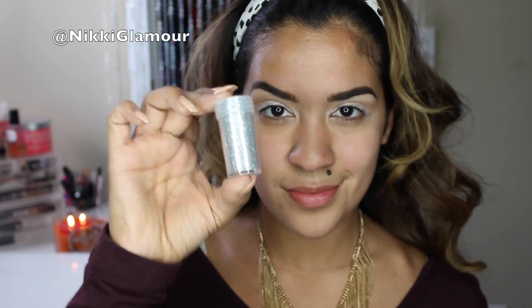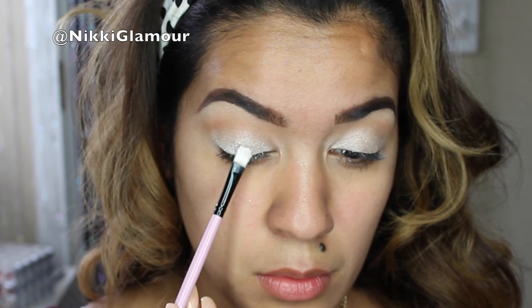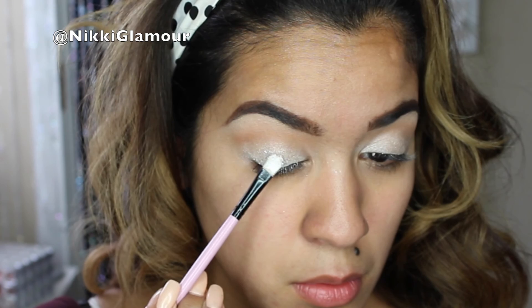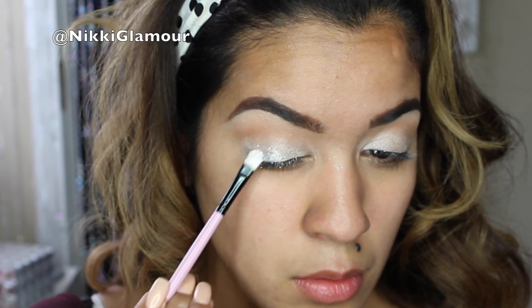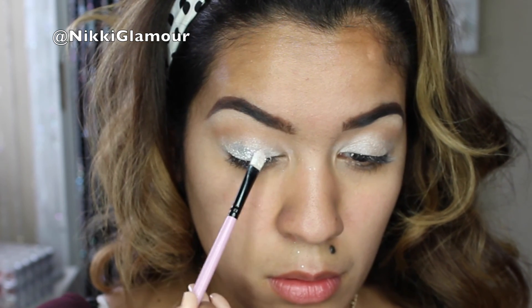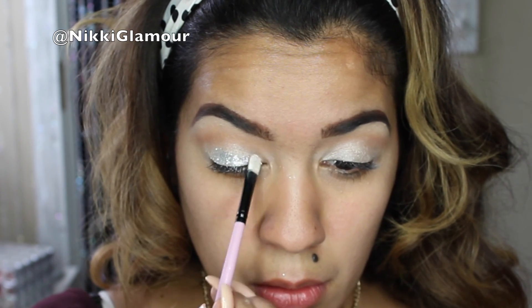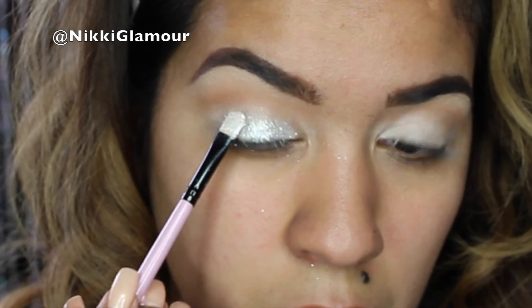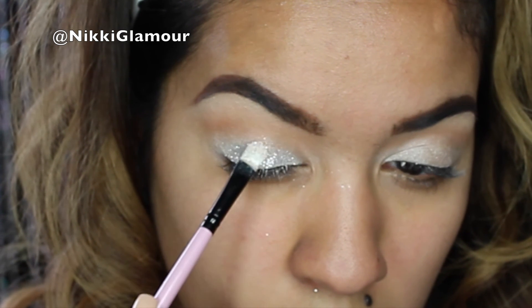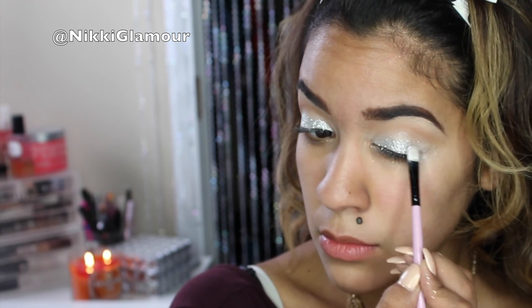Now going in with this loose glitter from Hobby Lobby in the color Silver, I'm just going to be applying this with that small shader brush, the same one I used previously, with a little bit of MAC Fix Plus on it. This part is going to take a little bit of patience — I'm going to be applying the glitter evenly distributed over both lids. Just be really, really patient and try to get this glitter as close into your inner tear duct and all over your lid, but be careful that you don't get any of this glitter inside of your eyes.